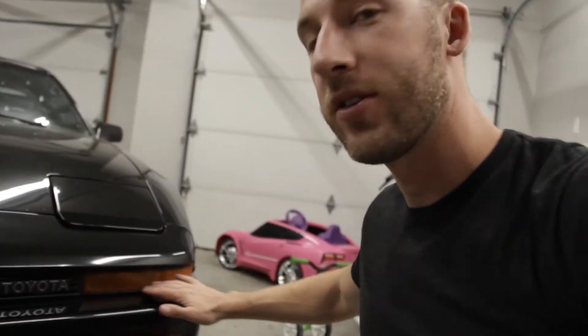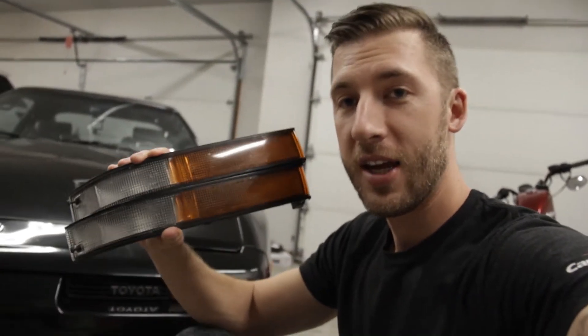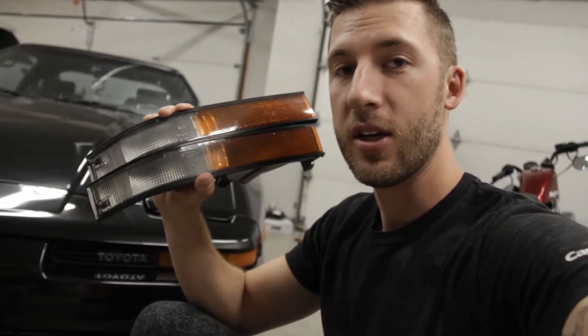Instead of restoring the factory amber USDM and JDM turn signals today, I've got something special. These are actually the turn signals that came factory on the Supras in the European domestic market, or EDM market.